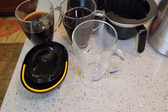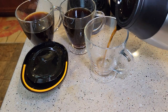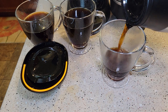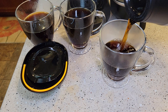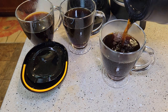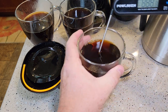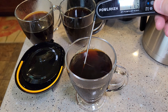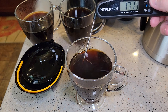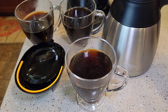Let's check the stainless steel carafe — this has been sitting here for about a half hour. Let's see how it pours. Those stainless steel carafes can keep coffee hot a very long time — that's still really hot after about 30 minutes.